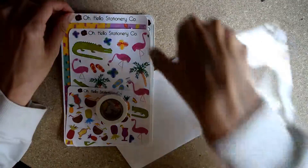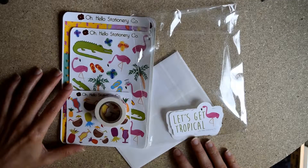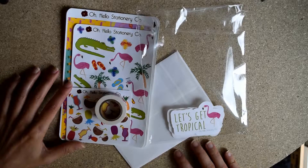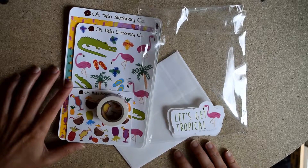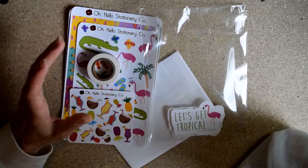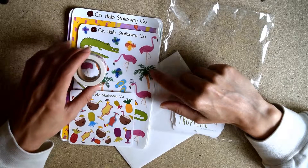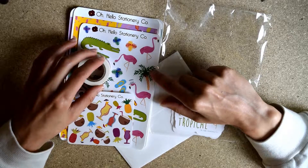So yeah, that was Let's Get Tropical by Oh Hello Stationery Co. In the summertime I prefer to buy subscriptions because they're fun and summery, and I justify it for like three months — well my birthday was in May, and then I end up buying stuff for two months and it's like, Jessica, that's not how birthdays work. Anyway, this has gotten really tangential, so I'm going to let you go. Maybe I'll draw some sunglasses on one of these flamingos with a Sharpie. This has gotten really weird — I'll see you later, bye!